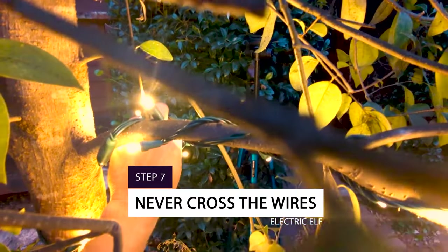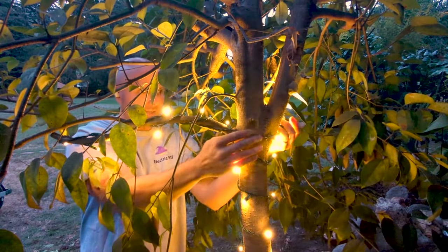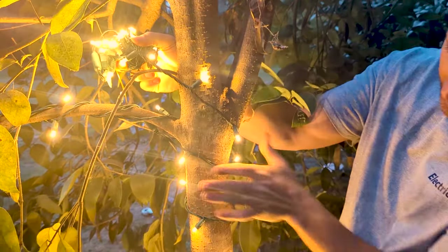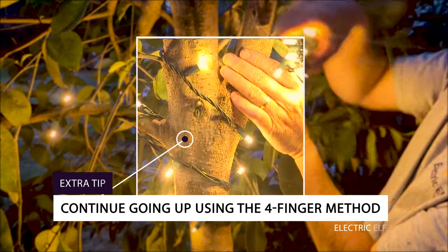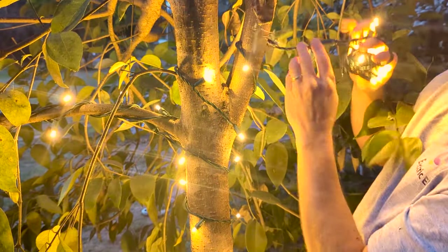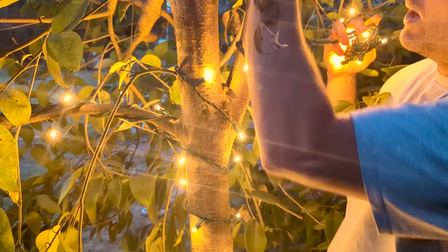Number seven: never cross the wires. Get them lined up so they come back down the tree the same way they went up, returning with the same pattern so it's all even. Come back up the tree in the same four-finger pattern as before, then take the first branch that comes up, go up, leave space to come back down, and complete the tree the same way to the top.